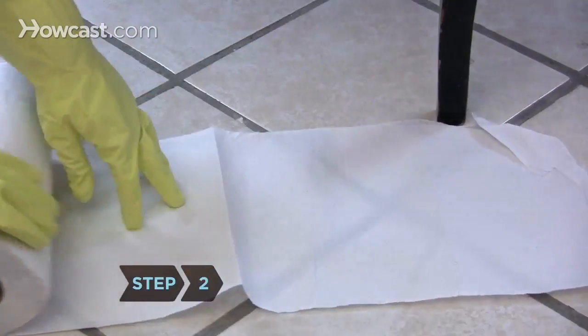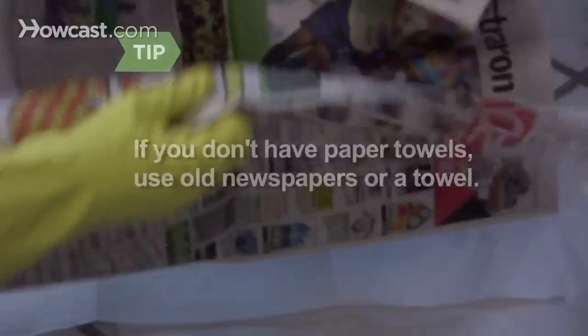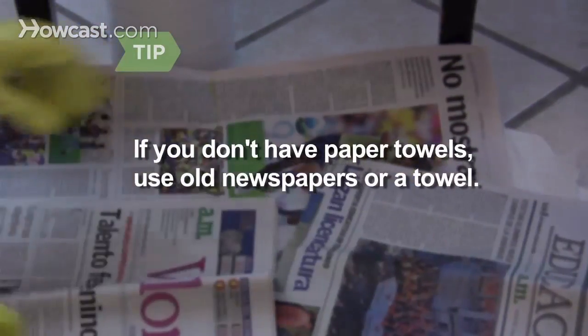Step 2. Place a few sheets of paper towel in front of the refrigerator door in case you slop food or cleaners on the floor. If you don't have paper towels, use old newspapers or a towel.